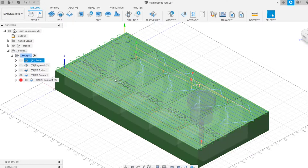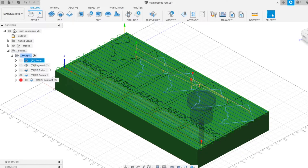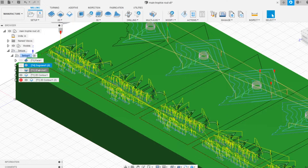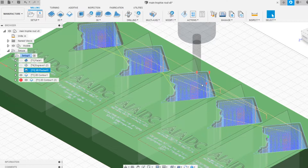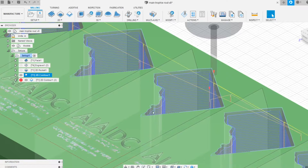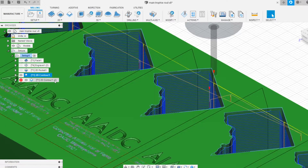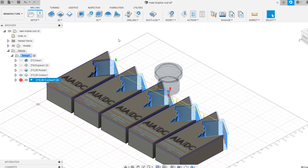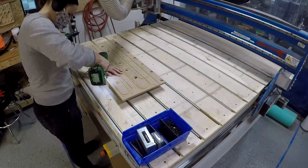I used a variety of tools. I did a facing operation to clean up the top, some engraving to get in all the text, a roughing pocket, and then came back with a longer thinner tool to clean up those edges. Finally I did a rough contour — I'm using that line to line up where my saw will cut the trophy out once I pull it off the machine, but I'm not cutting all the way to the bottom.